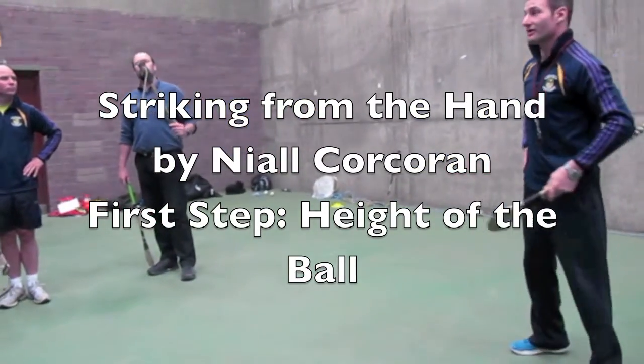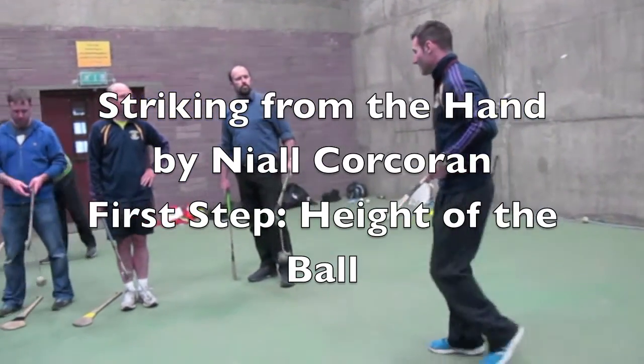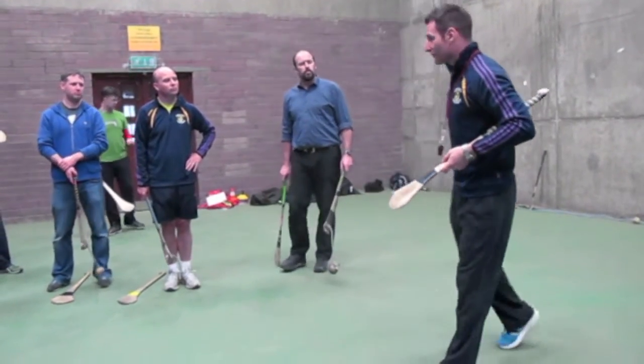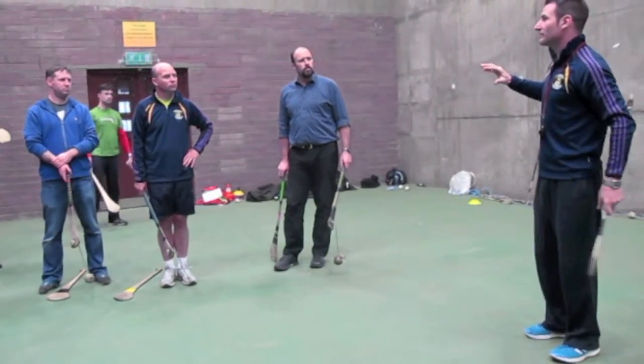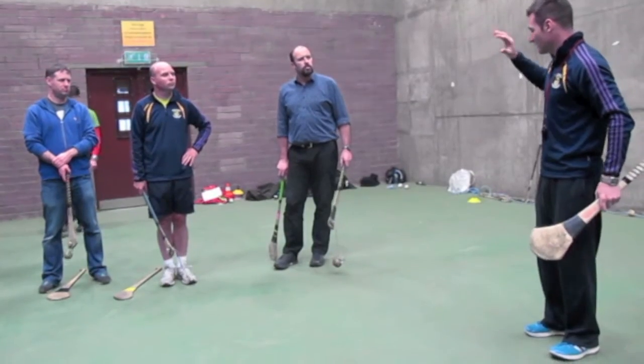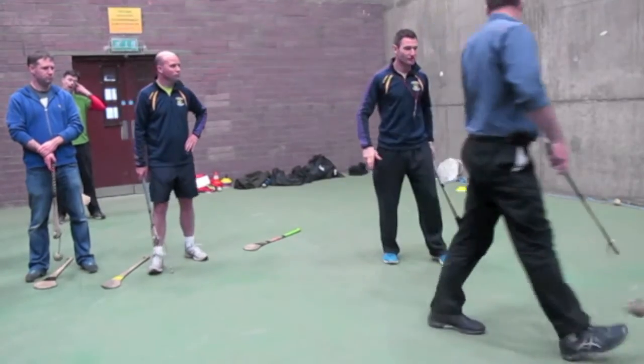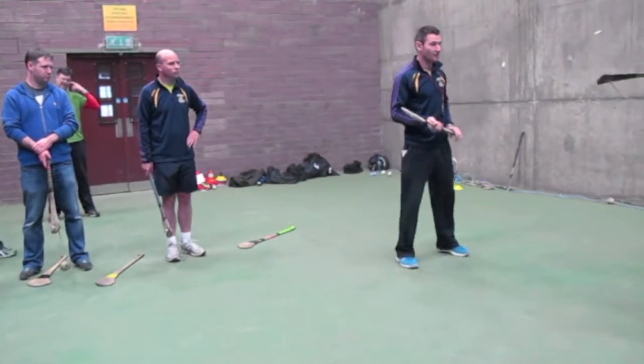Striking from the hands can be a complex thing. A lot of what you do is good communication. So the first thing is the height of the ball — how high the ball should be. Chase will stand over here, and what I will do is just hang the ball in front of me.